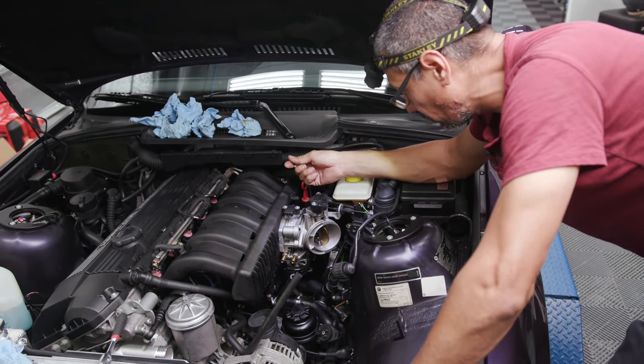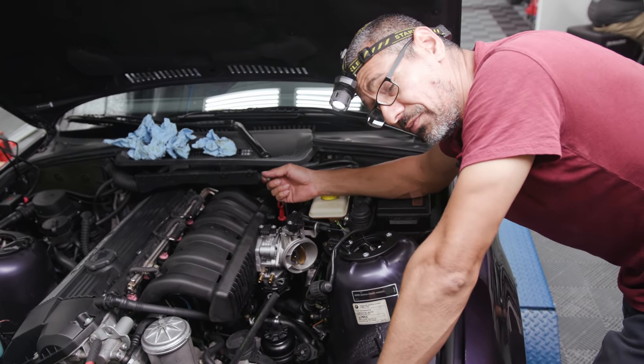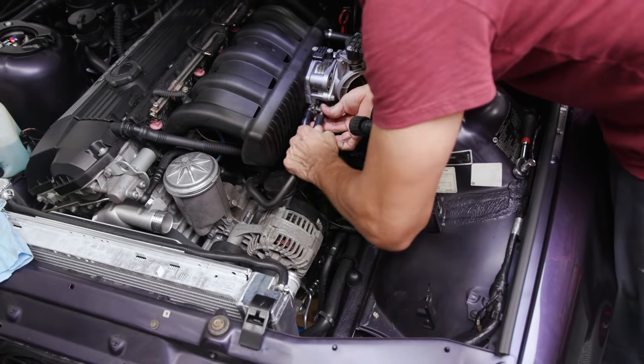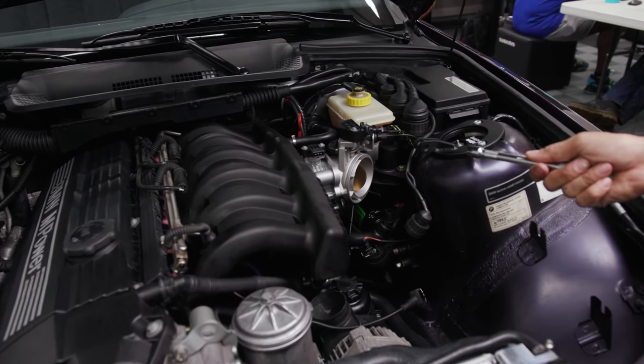We're adding the traction control butterfly, and we're going to be installing a different intake than an OEM one. So we're going to get going with the intake now.